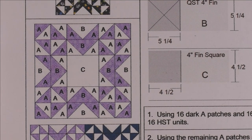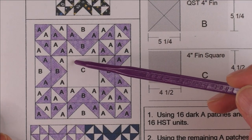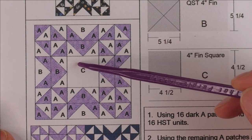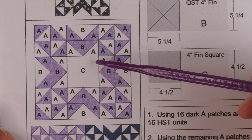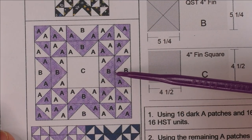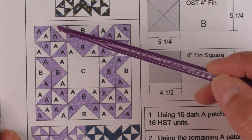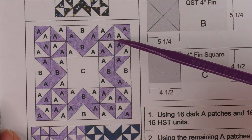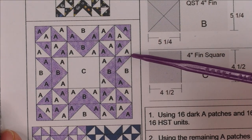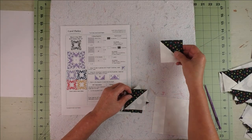Before putting the block together, let's look at the grid. When deconstructing this block, the biggest clue is the big square in the center — that tells me this is probably the center of the grid, with one unit above, below, and on each side. So this is a three-by-three grid: one-third, one-third, one-third across and down. Looking at the corner unit, we see they're all half square triangles.